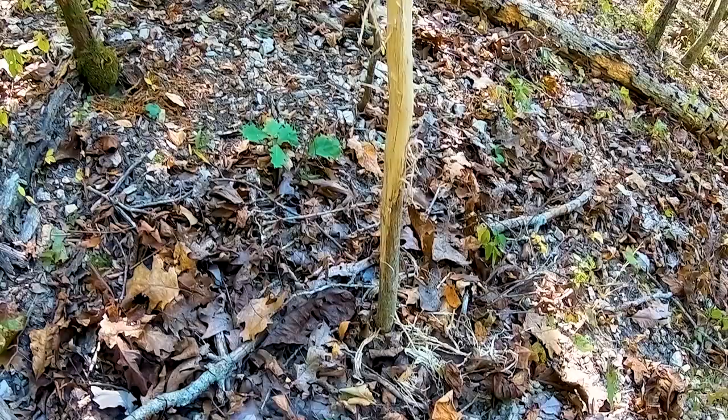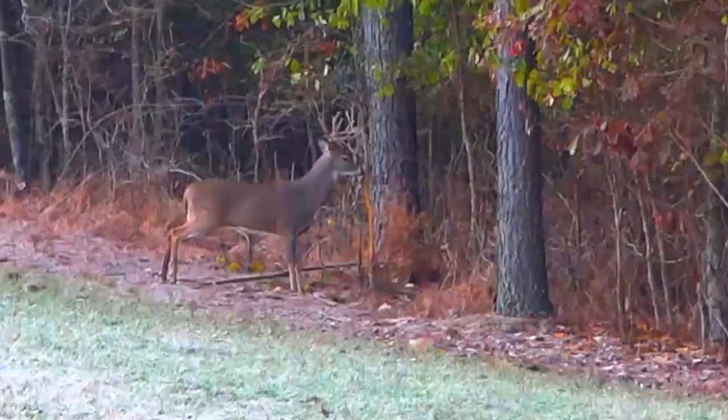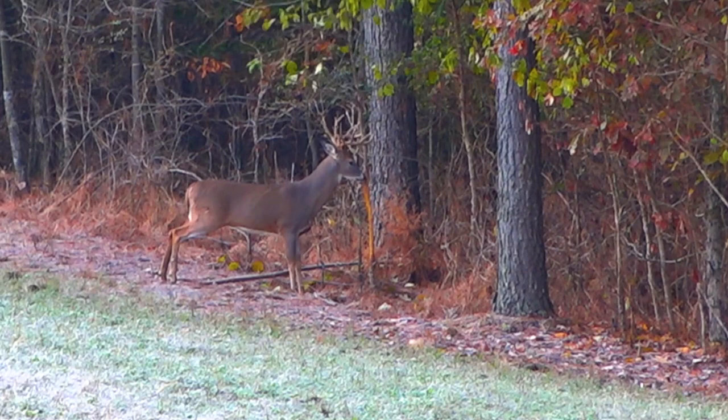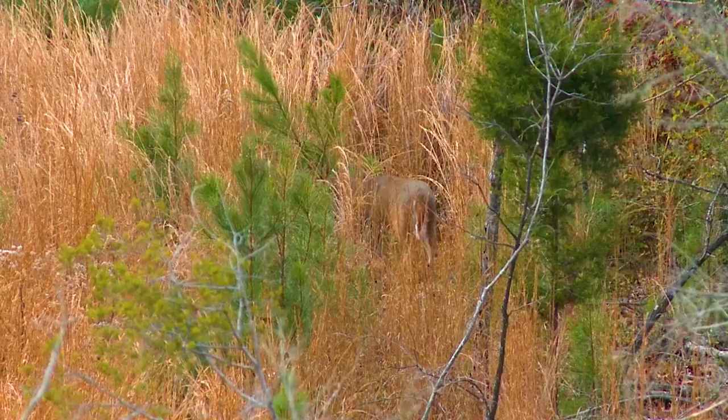A string of rubs — what's often called a rub line — is an excellent marker of a travel corridor. Those travel corridors are perfect places to hunt during the pre-rut, when bucks are still going food to cover, food to cover, and just starting to seek does. They're getting amped up, hormones are raging, making a lot of rubs and leaving a lot of scent in the woods trying to attract a receptive doe.